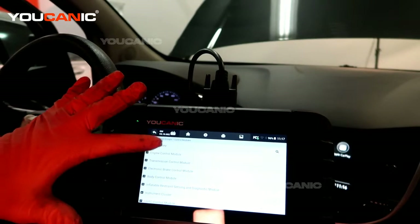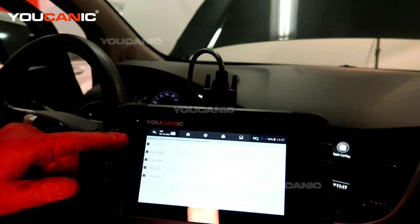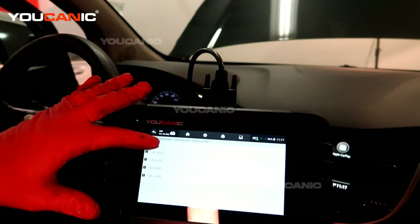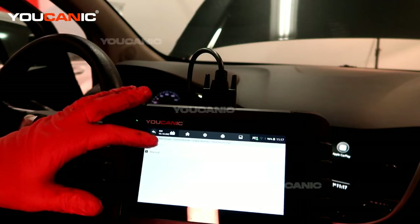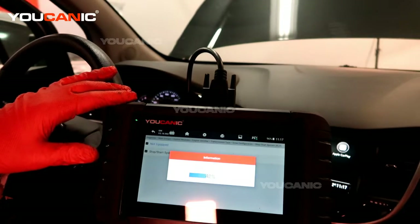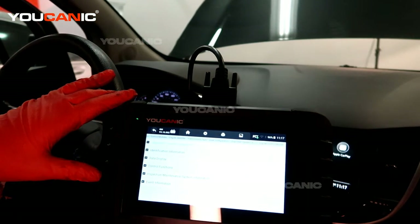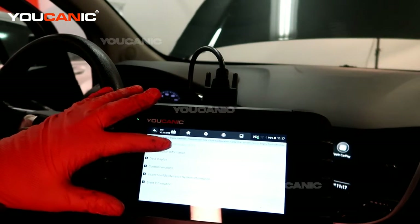We have reach number one which is the engine control module, and then it's asking which motor we have. We have the 1.4 liter. This is an automatic four-wheel drive and it's not equipped with the start-stop. Then we go to diagnose trouble codes.